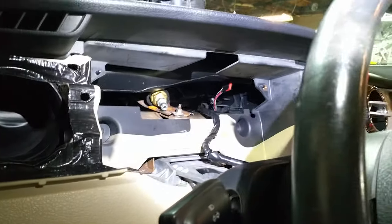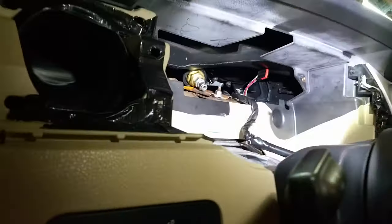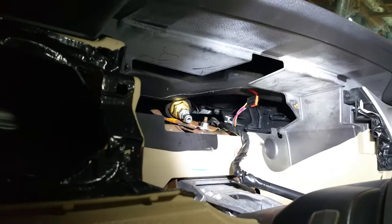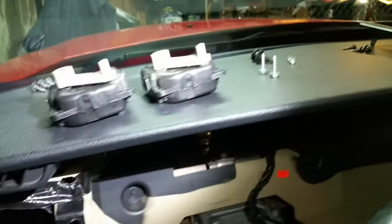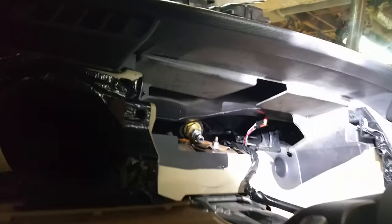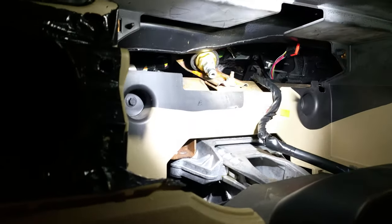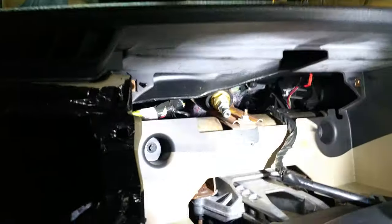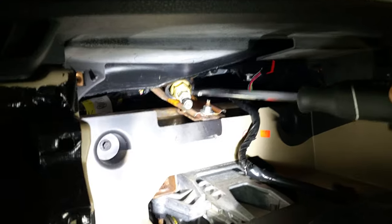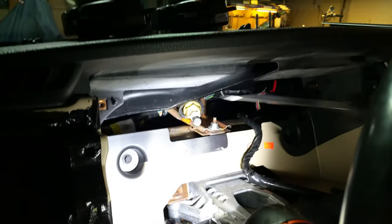If you want to get to this upper-left actuator — I have it disconnected right now, and that orange plug is where it connects — it looks like this. The issue is the ductwork is in the way. I have it propped up right now. You can see this little piece here — you're going to have to get something to prop up the ductwork right here.